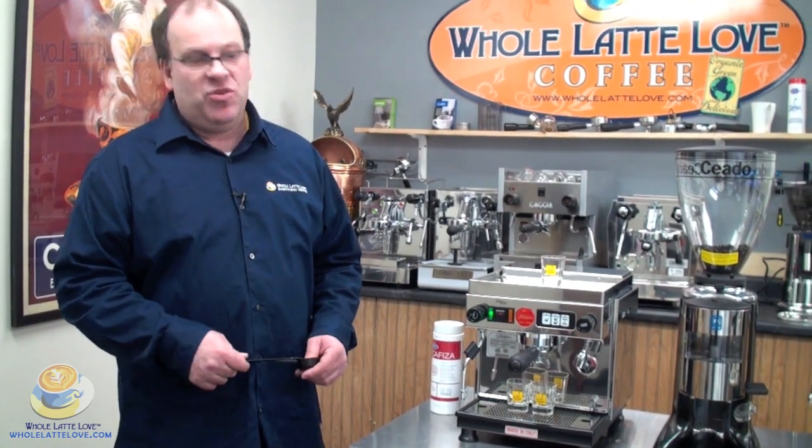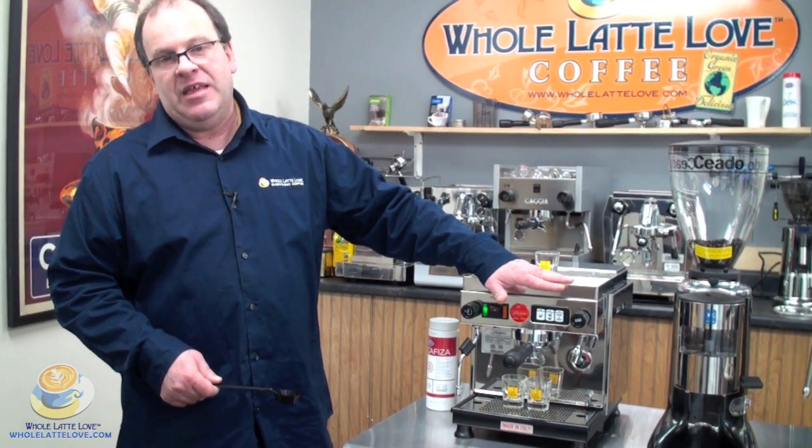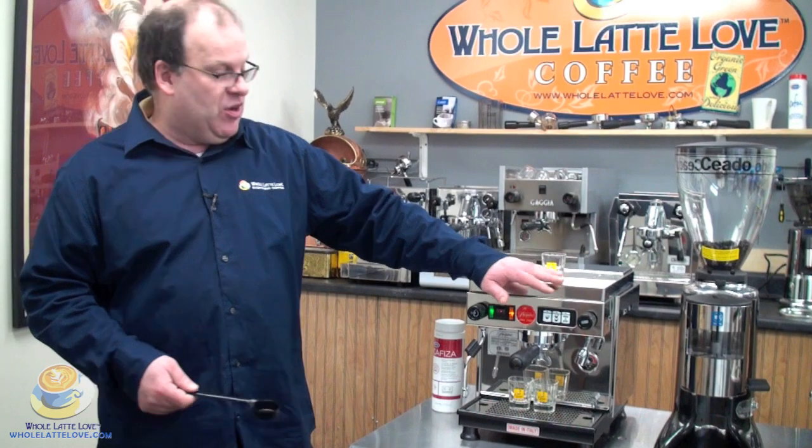Hi, it's Mark Jackson again. Today we're going to do a quick video on how to program your Pasquini Livia automatic. One of the benefits of having an automatic machine is that you have programmable cup sizes. It's very simple to do and I'll show you how.